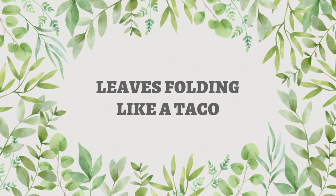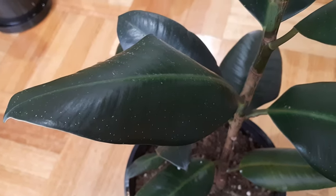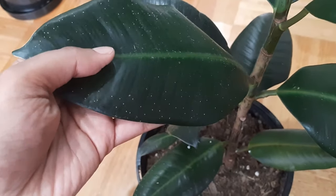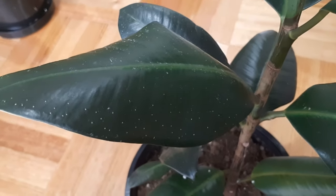Problem number two is that the leaves are folding like a taco — curling up. This is most likely a watering issue. If you are not watering your Ficus elastica regularly — and 'regularly' means watering when the top half of the soil is drying out — your plant will curl its leaves to prevent loss of remaining moisture. Make sure you check the soil before watering; if the top half has dried out, go ahead and water your rubber plant.